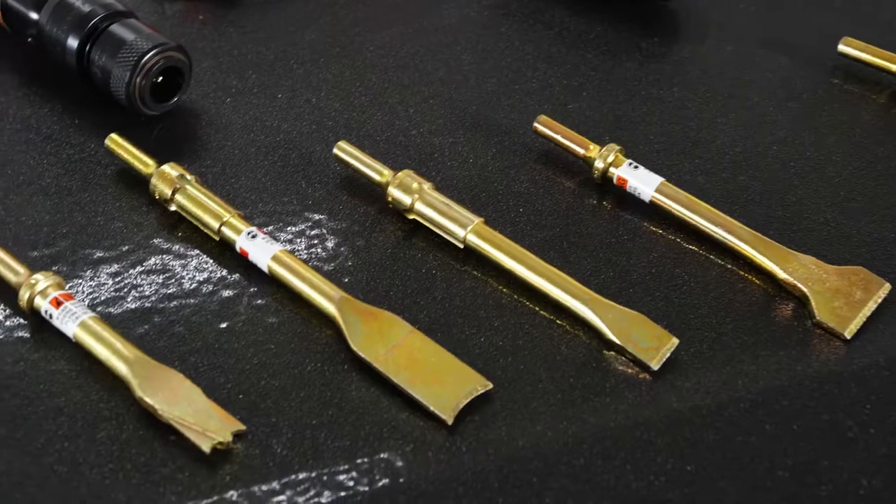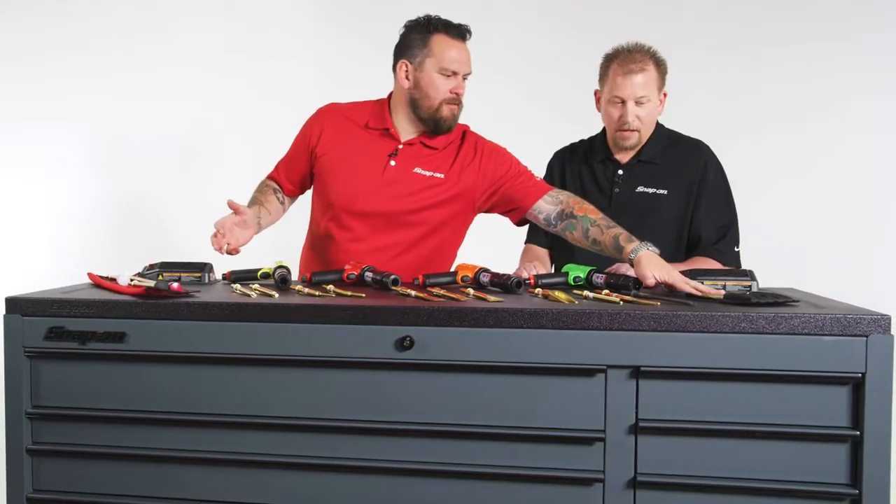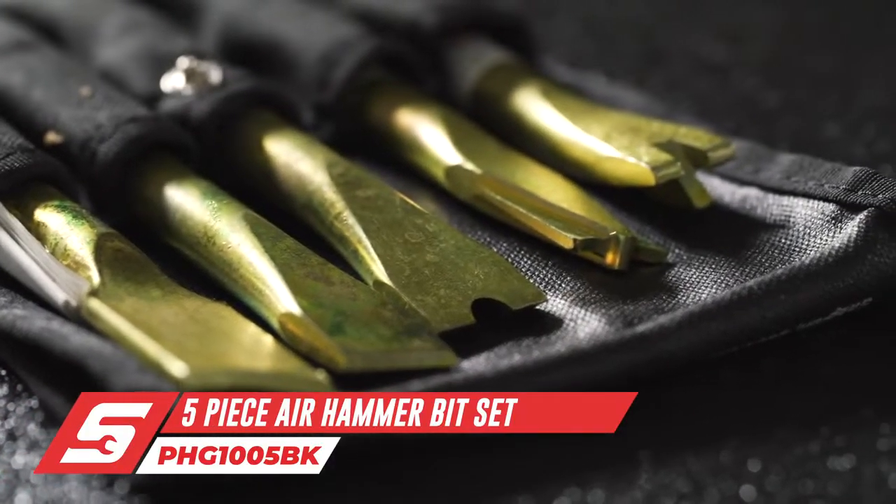That little feature right there keeps the bit in place from rotating. And of course, there's a whole assortment of bits here, starting off with some of the most popular. That's a general purpose set that has five of our most popular chisel bits.